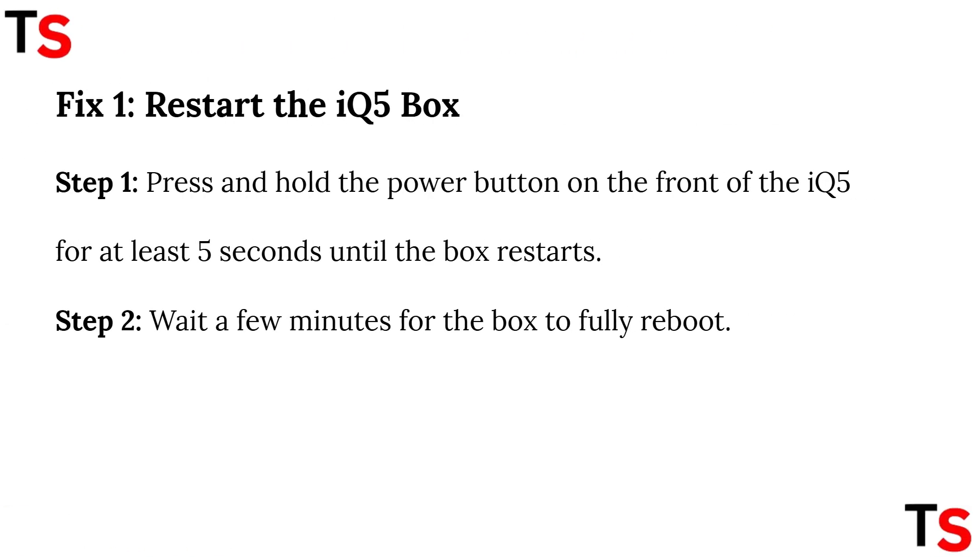Restart the IQ5 box. Perform these two steps to restart it. Step 1: press and hold the power button on the front of the IQ5 for at least 5 seconds until the box restarts. Step 2: wait for a few minutes for the box to fully reboot.